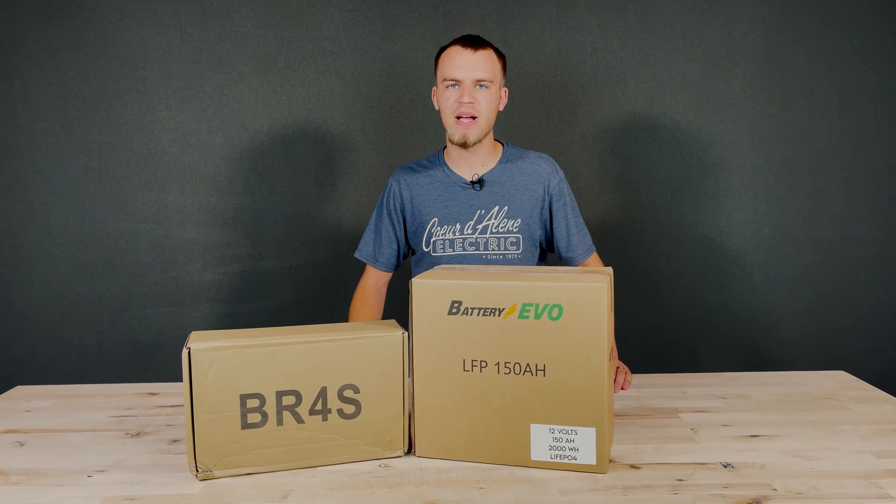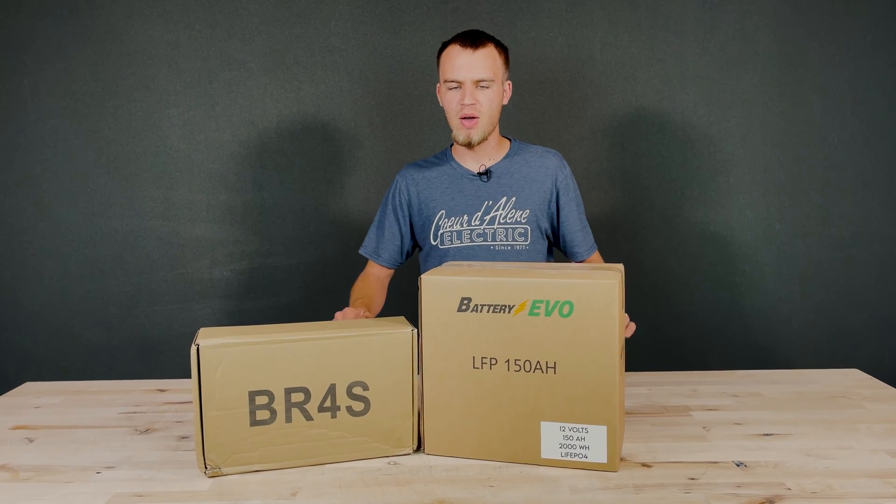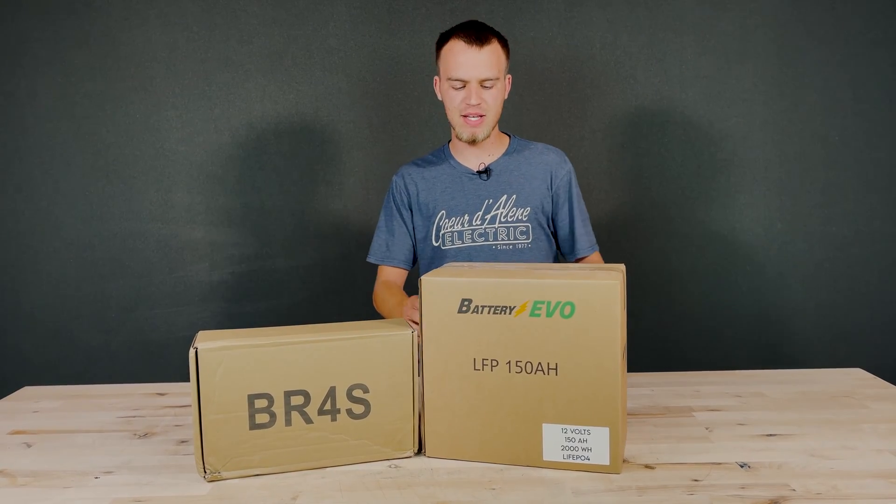Today we're going to be reviewing the 150 amp hour battery pack by Battery Evo. Now, to get an insanely low price, some assembly is required. When you get this pack, you'll have two boxes that look like this.